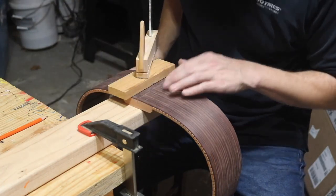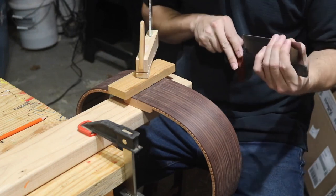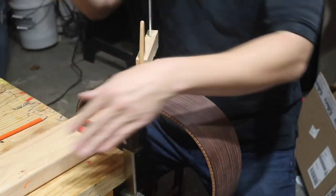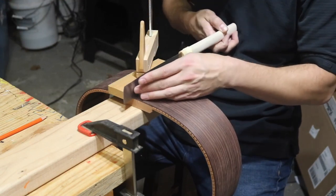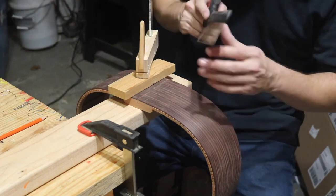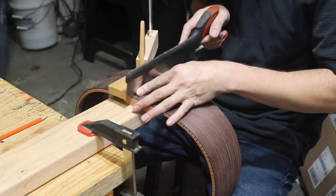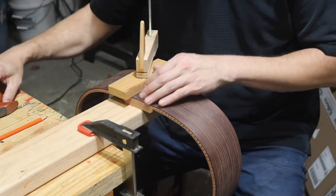I've got that clamped in there well enough. I have this Veritas dovetail saw — it's the only really fine saw I have. It's got a little set to the teeth, but not too much. The only other fine saw I have is this Japanese flush cut saw, but it's just too bendy — if I put it on here it's not sitting flat against that block. So I'm going to try with this dovetail saw and see what happens. This part's hitting the clamps, I need to move the clamp over just a tad bit.